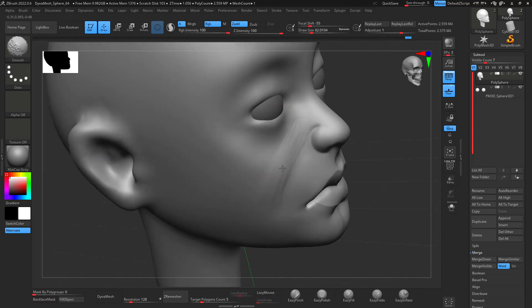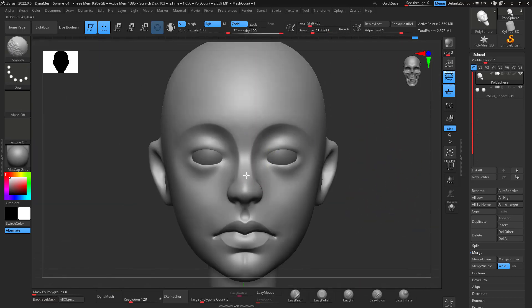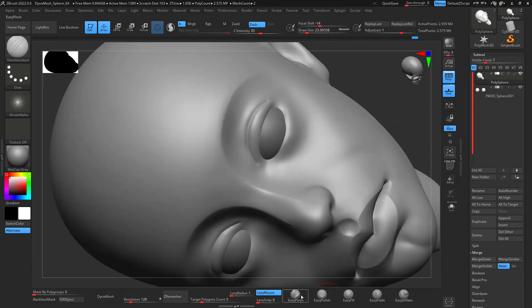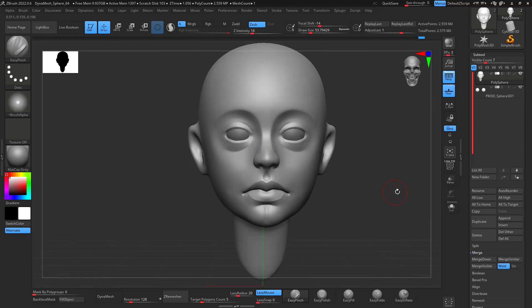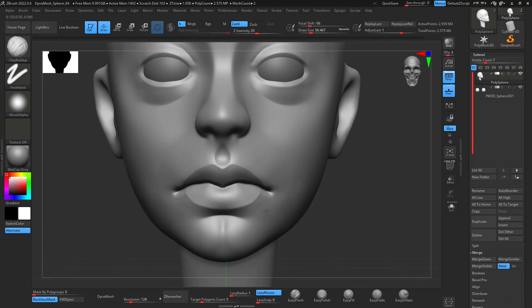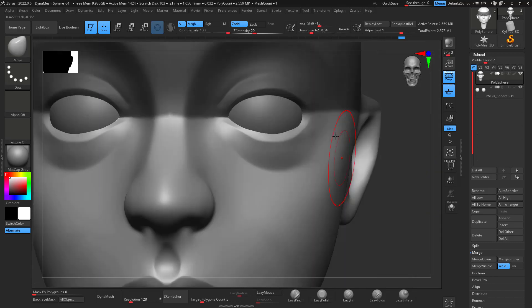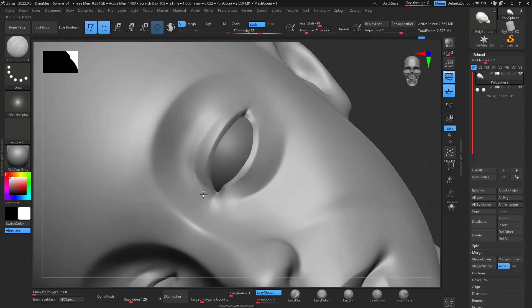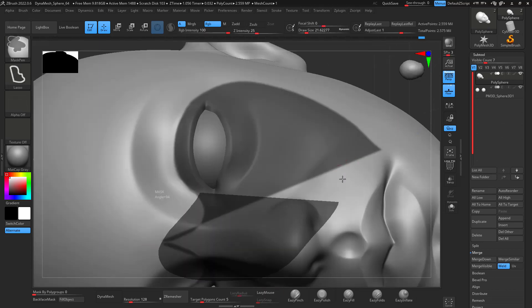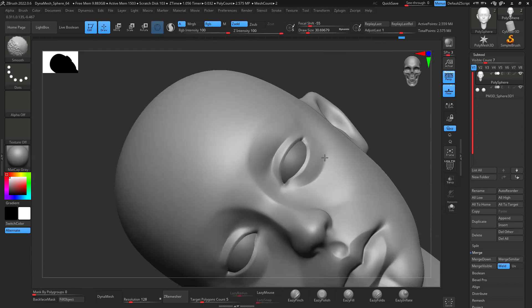With clean topology you can export your maps and adjust them in other software like Blender or Substance Painter. If you work all the way through with DynaMesh and only have vertex color, I wouldn't recommend that — though sometimes that's how I do it when I don't have time to get proper maps.